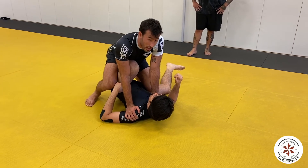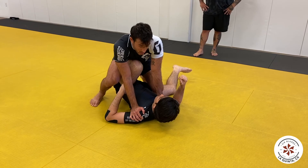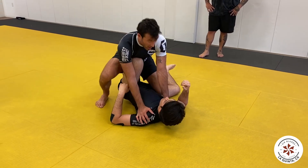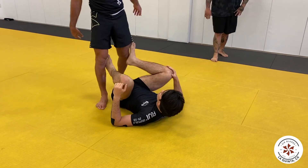One of the best ways to make someone on bottom feel uncomfortable is just to pin their shoulders to the ground — not like this, just block. Make them start fighting for inside position.